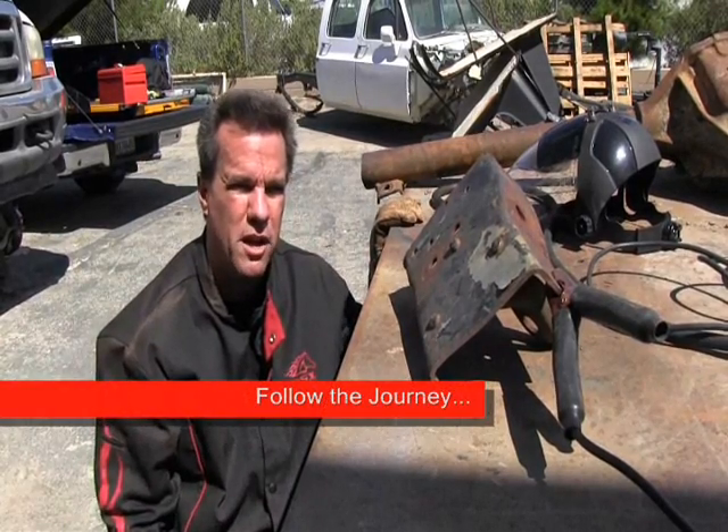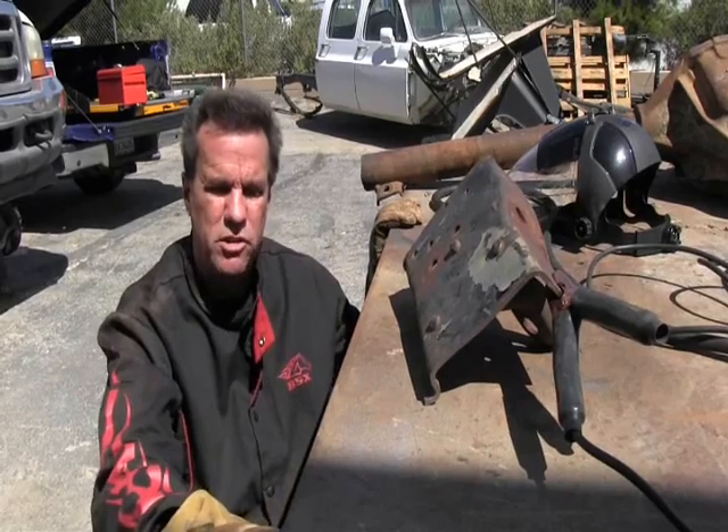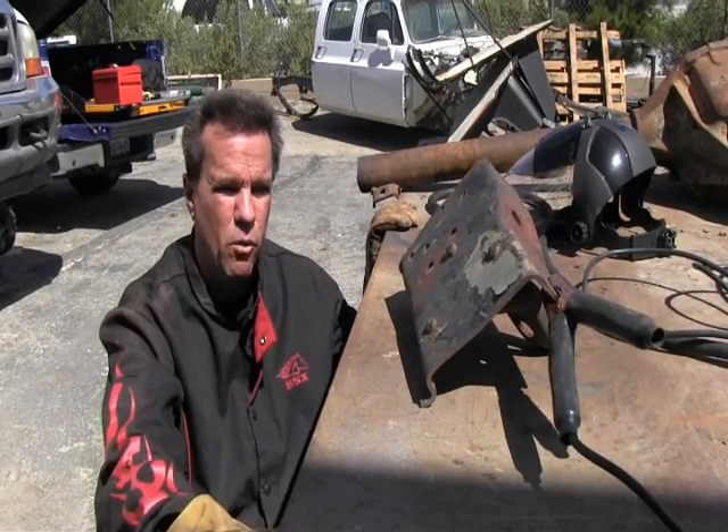Hey everyone, it's Michael V with Hypertherm Plasma Cutting Systems. We're here in Hesperia, California at my friend Mike Murphy's shop at California Customs Off-Road and Metalworks.